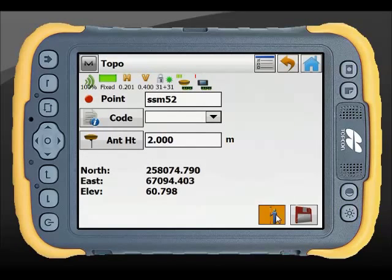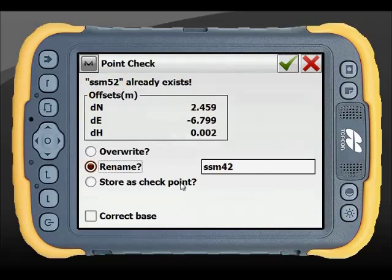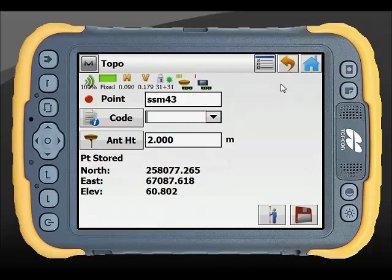You can see here I'm counting up. It's asking me to store now. Because SSM52 already exists, it's giving me my deltas — which you'd expect to be about that just on an average position for the base. I can store it as a check, or I can overwrite it. What I want to do is correct the base. By correcting the base, I'm now shifting all my coordinates by this amount using the current grid parameters I've got set in. So I've corrected my base position and now all my coordinates are on my local grid system.